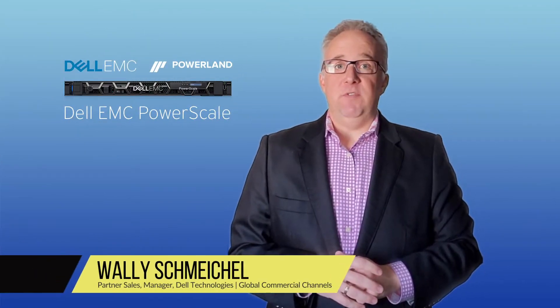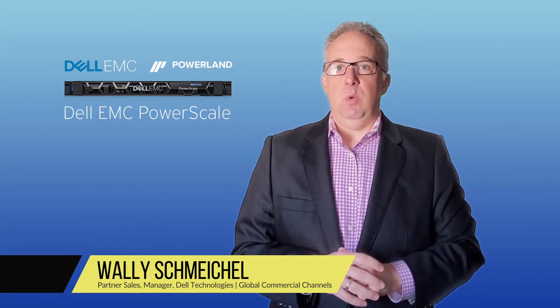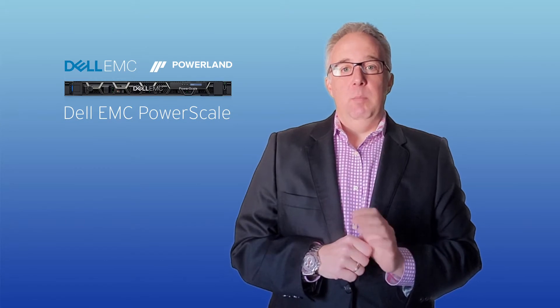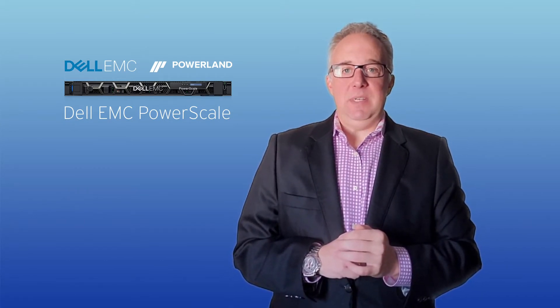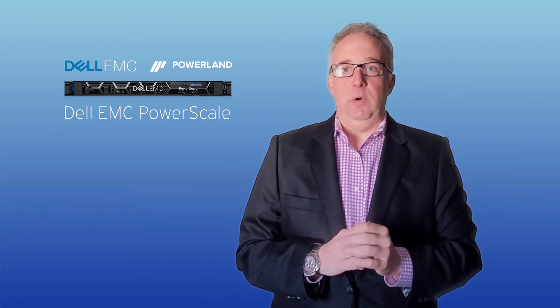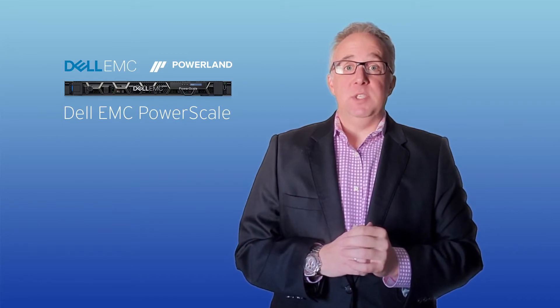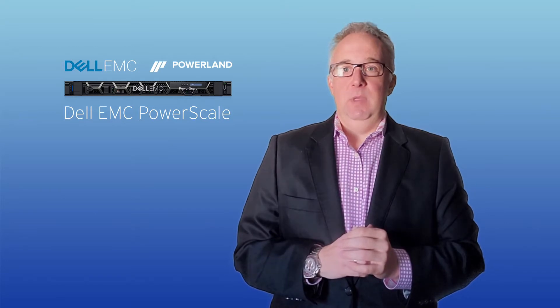Hi, Wally Schmeichel, Partner Manager for Dell Technologies here in Winnipeg. I'm with PowerLand here in the Winnipeg head office and we're going to unpack the brand new PowerScale F200 storage area. For 2020, Gartner once again named Dell Technologies in the leaders quadrant for distributed file systems and object storage. We're bringing the number one scale-out file system on the number one server platform to provide the world's most complete scale-out file system.